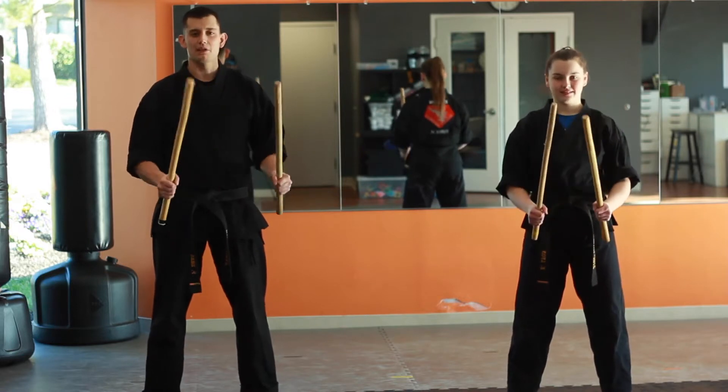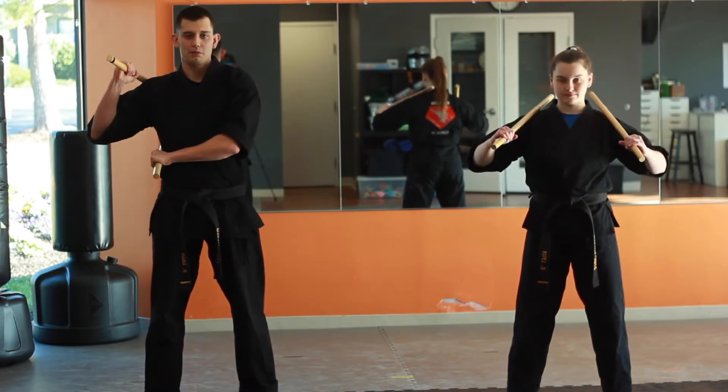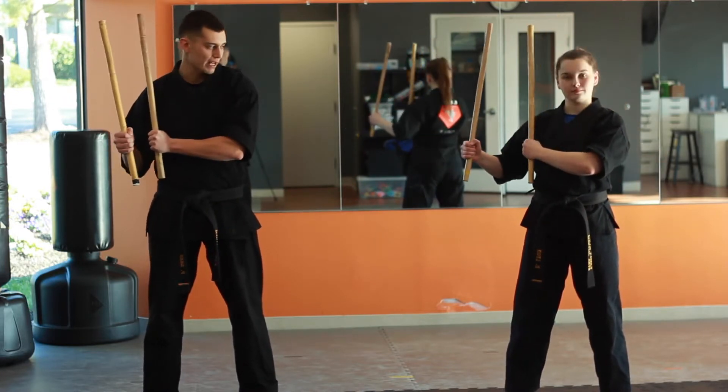So seven count — the chamber is a little bit different. For four and five, we chamber here. Six, we chamber across the stomach. Seven count, we're going to hold them both to our right side — both hands to your right side.